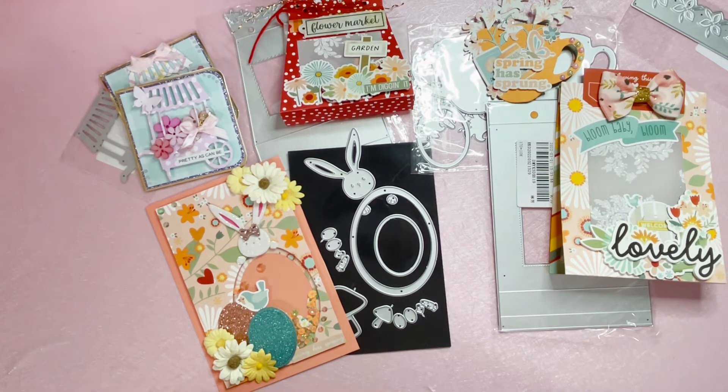I'll have everything linked down below in the description box in case you're interested in any of these dies or want to check out anything else on their shop. There's also a discount code for you to save money on your purchase. Thank you so much for hanging out with me today — I hope you enjoyed the projects. Thank you to Kokorosa for having me back again, and thank you to each and every one of you. Hope you enjoy the rest of your day and I'll see you in the next video. Bye!